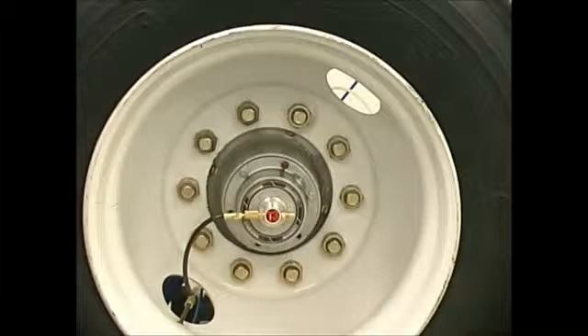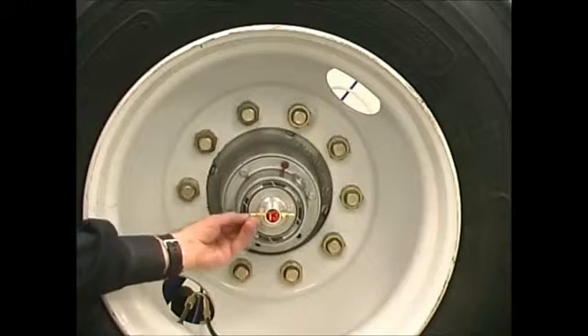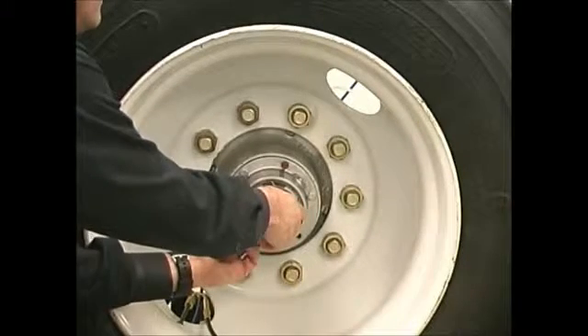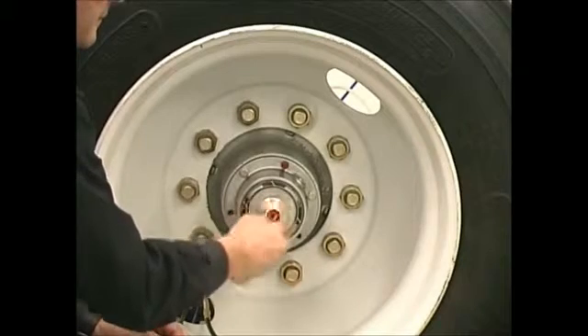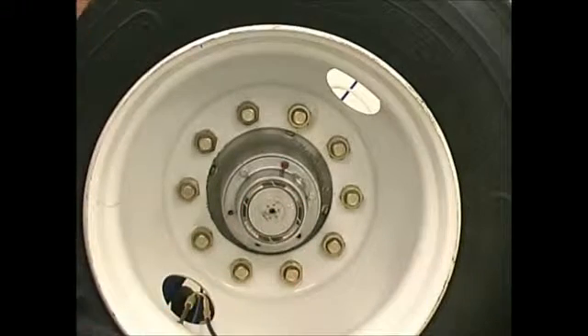I turn the system off at the on-off ball valve on the control unit, and then I'll remove my hose fittings and pressure the system down. Then I will unscrew the rotary union and remove it from the hub.